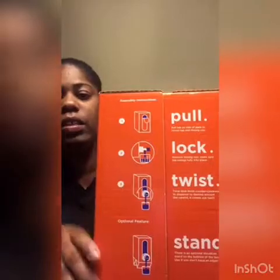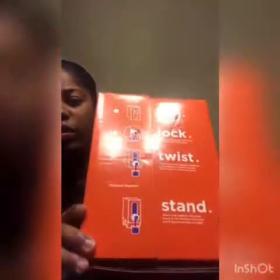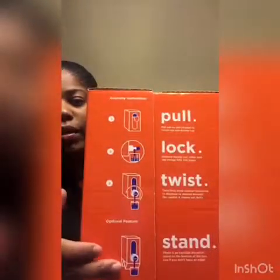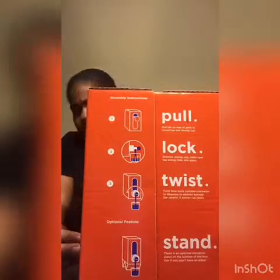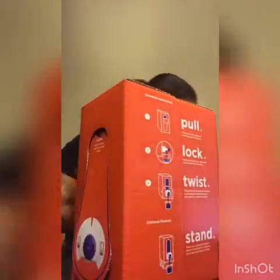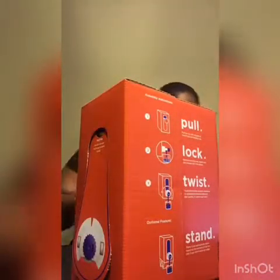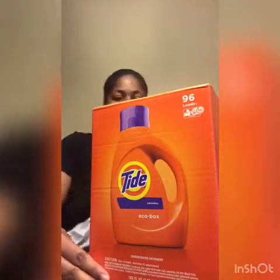You can see the bottom part where the liquid is, and this right here is supposed to open out and stand up. You can see on the bottom it has some stands on it. It's called the Eco Box and it has 96 loads. I guess I'm paying for the box, the pull-out, the lock, the twist, and the stand — which it says the assembly instructions are on the back.